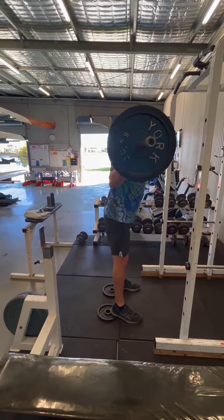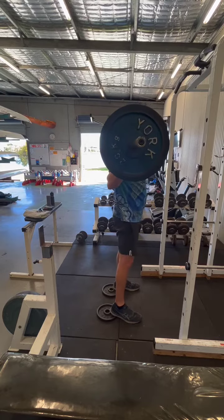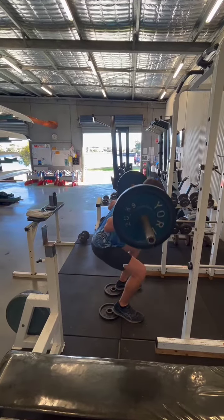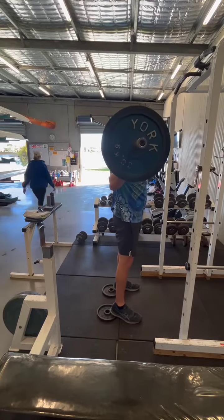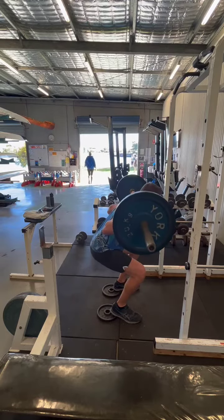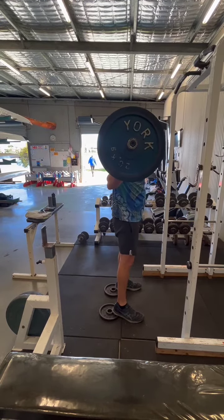Tuck in. Bum out — you want to hold a neutral back position, which reduces the risk of injury. And you want your knees to track above your toes. If your knees are tracking wider than your toes, you can use a wider foot stance, and vice versa if they're tracking in.